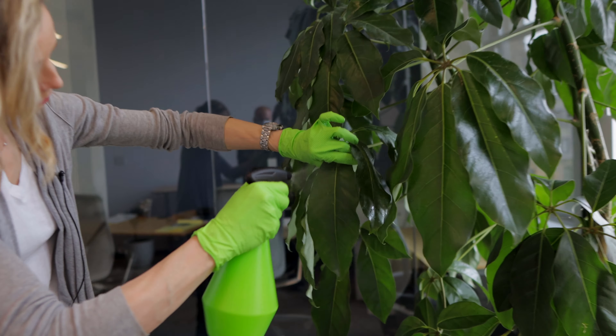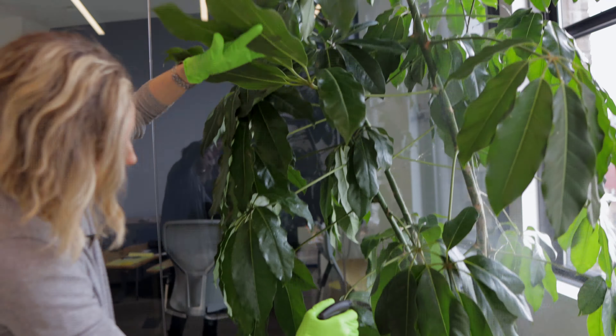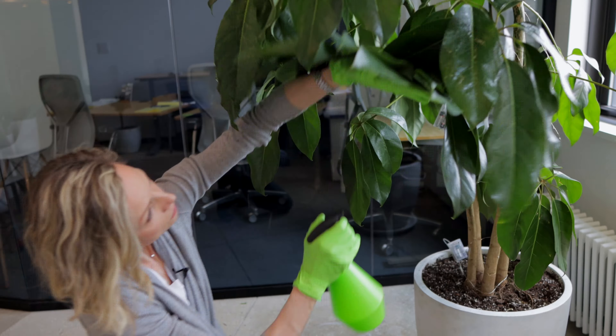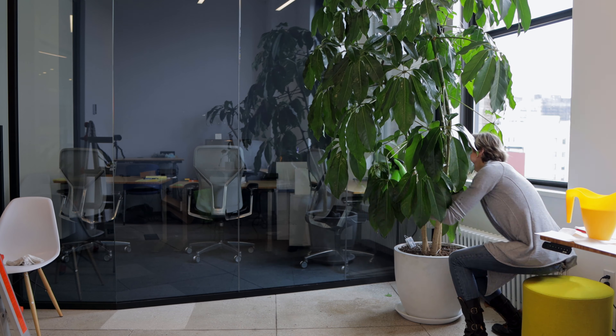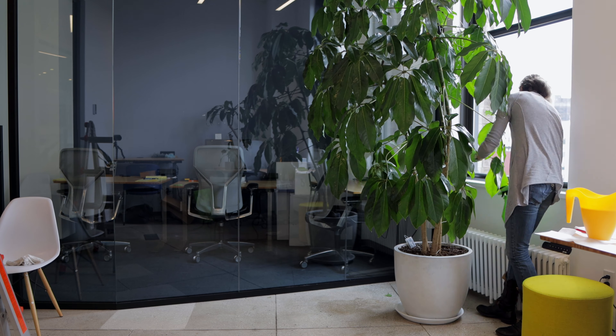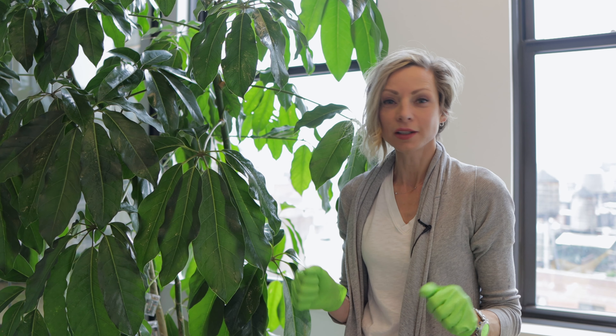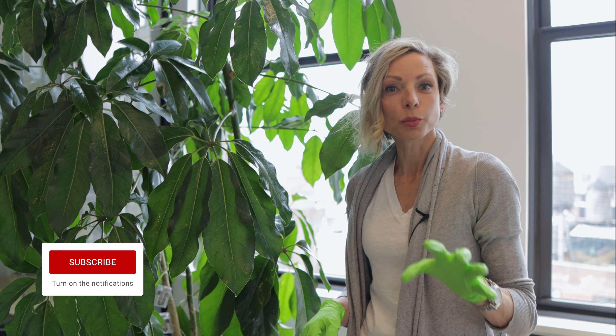I went up and down, top and under — I think I got all the visible scales out. The next step is to spray the plant well with the same solution, soap and water. The plant is now well washed and heavily sprayed. If I missed anything, I'll get the rest of them next time.